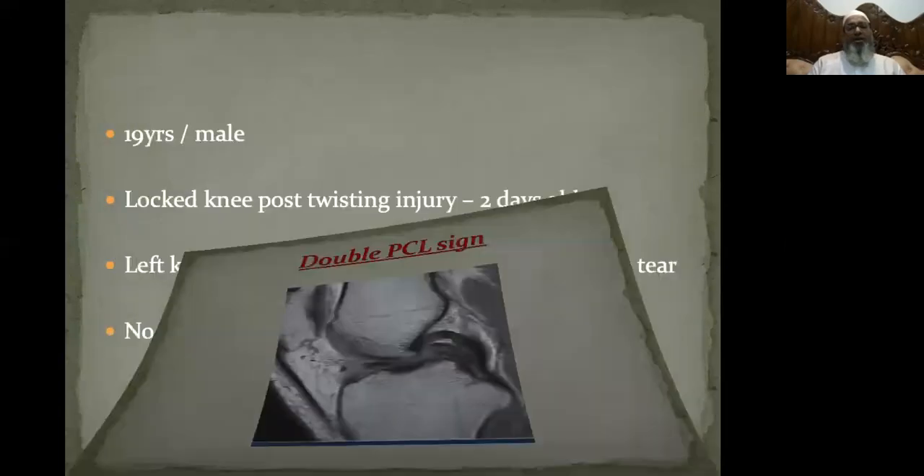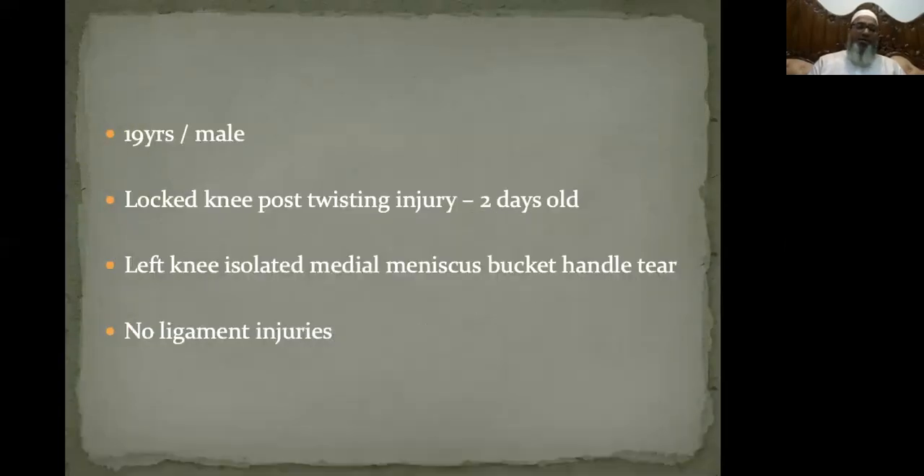I present a 19-year-old male with a history of locked knee post twist injury two days back. His left knee was found to have an isolated medial meniscus bucket handle tear without any ligament injuries.